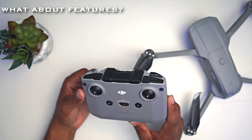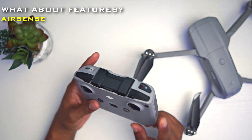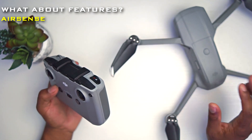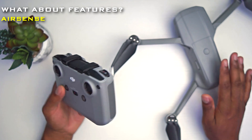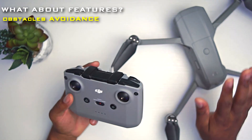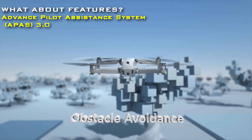Some other things I like: it comes with new features like AirSense, which lets you know when other aircraft are close by. I thought that was pretty cool — it shows on your screen itself when planes are nearby, so you don't have to worry about other aircraft in the area.